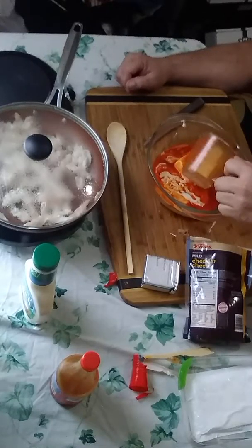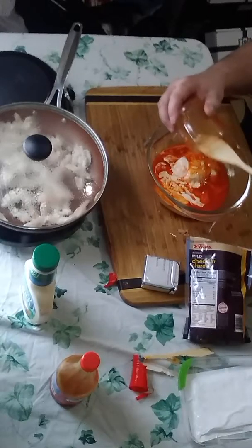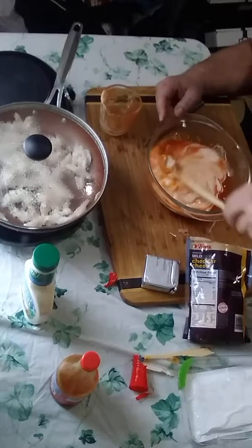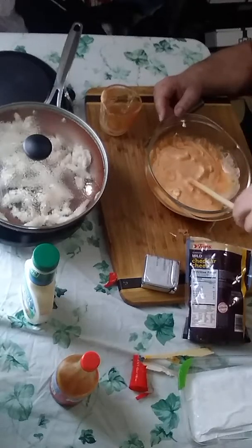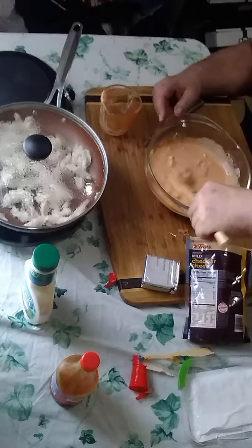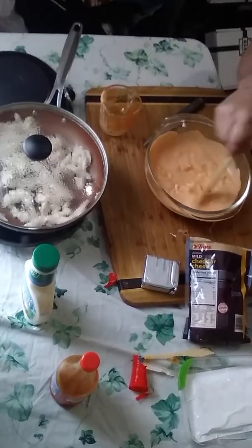We're getting that in there and mixing it in. I've already preheated the oven to 350 degrees — we're actually going to bake this when it's done. I use a mixing bowl that's also a baking dish so I can bake it all at the same time. It's all soft — a little sour cream, cream cheese, and hot sauce to make it a buffalo chicken wing sauce.